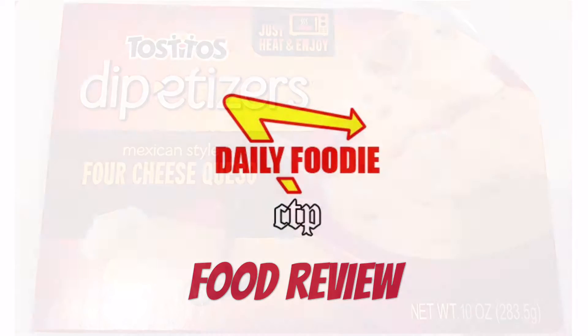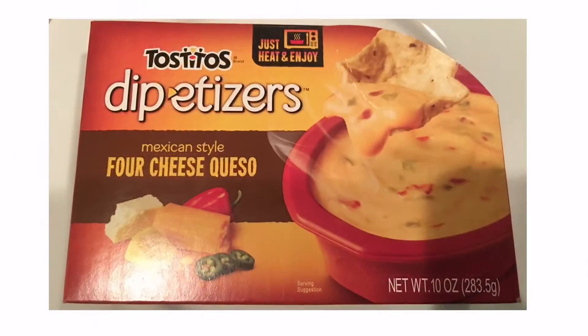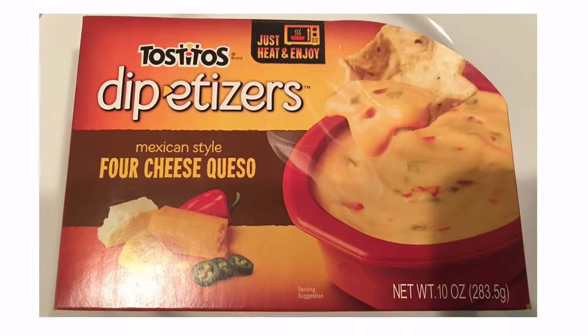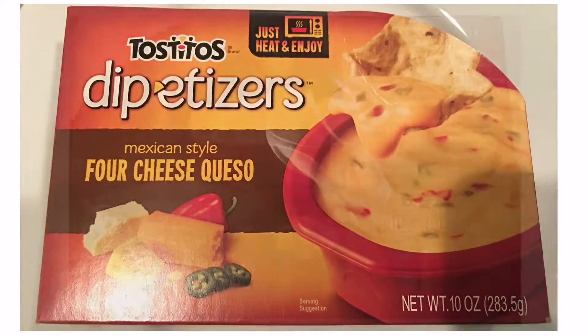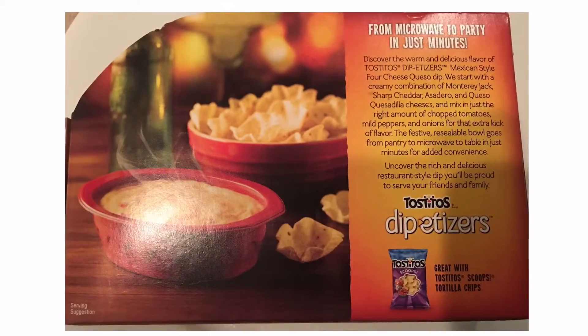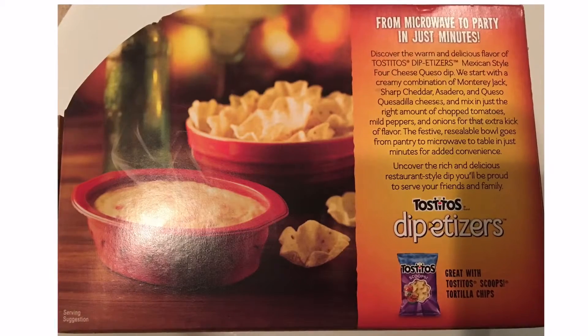Hello YouTube viewers, this is another spectacular food review by the Daily Foodie Channel. Today we will be reviewing Tostitos Dip-Etizers four cheese queso — from microwave to party in just minutes. Discover the warm and delicious flavor of Tostitos Dip-Etizers.